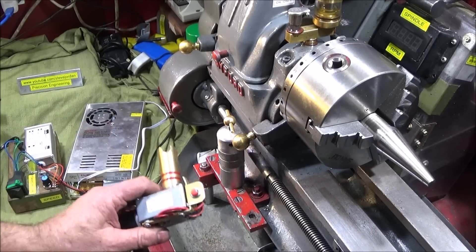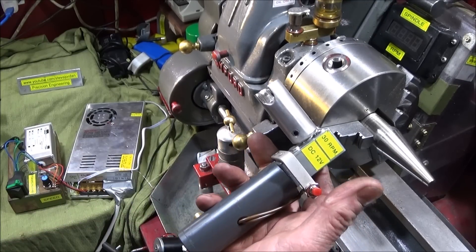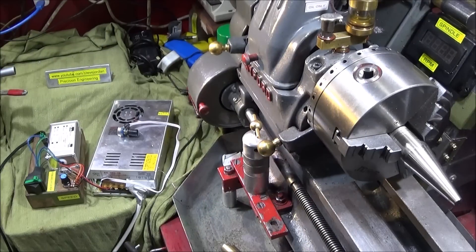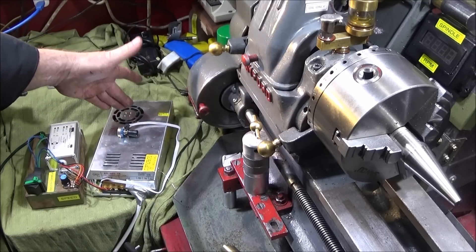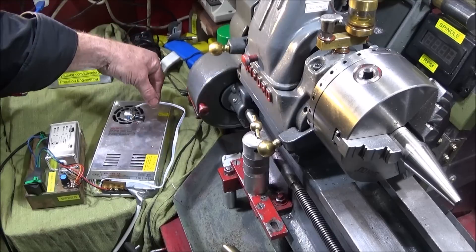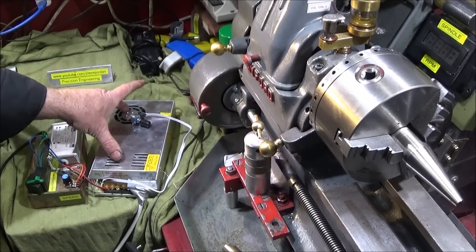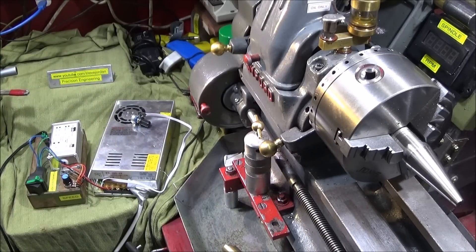I forgot to mention that the electronics I've used to drive this 24 volt version will also drive the 12 volt version, and therefore you'll get variable speed if you use these electronics, plus you'll have the forward and reverse. That's because I have this 48 volt transformer, which I used to use to drive a Matchfit motor, and it has a potentiometer so I can turn the voltage down. It seems to work really well for both units.